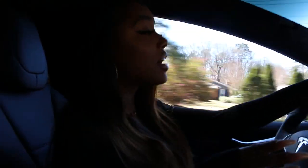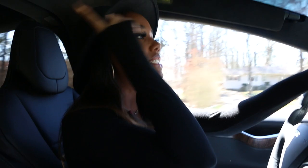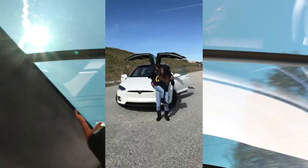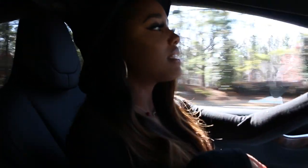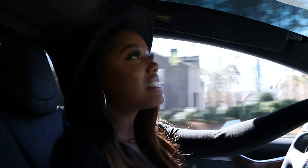My favorite part of the car besides no maintenance, no gas, quiet, fast, is probably the windshield that goes all the way back. It's almost like you have a sunroof because it goes so far back. And then the back seats have their little sunroof, so when it's raining or sunny outside or I'm in traffic and I have it on autopilot, I literally just lay back and look up. Probably corny, but I like the view. It looks really nice.